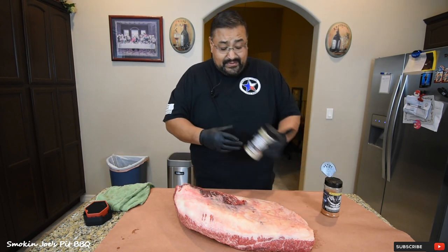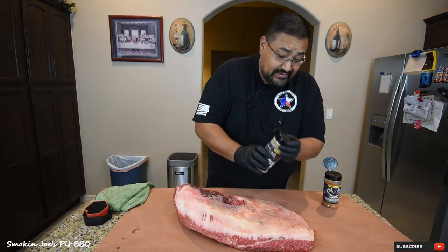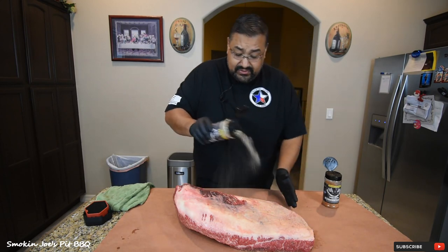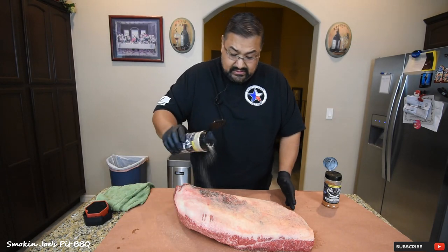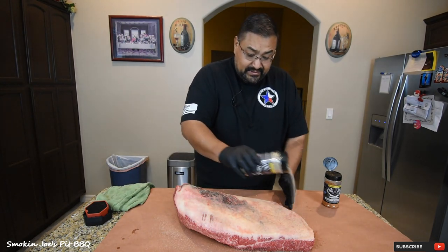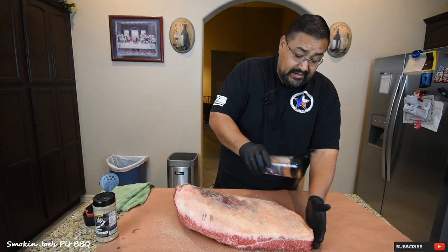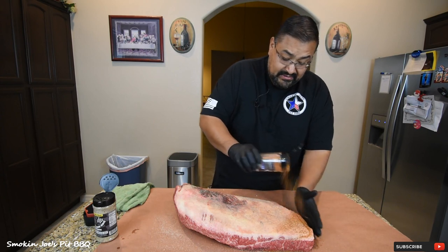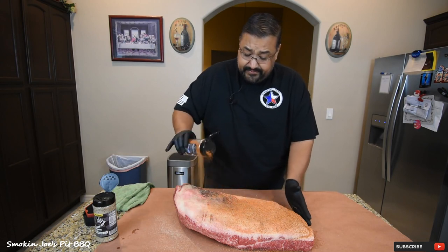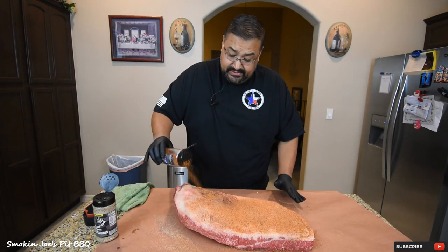So let me start with the rubs. I'm going to use a garlic jalapeño seasoning and some beef rub. I'm not going to bore you guys to death on this, but just add a good layer of the garlic jalapeño — real simple. This will be cooking fat cap down because the majority of the heat is going to be coming from the bottom of the Yoder flat top. Add a good heavy layer of the beef rub, just like you see here. I'm not using any binders whatsoever — just push down on the rub like that.